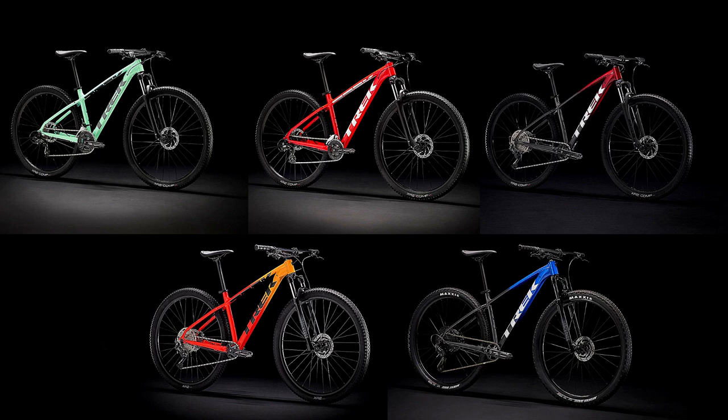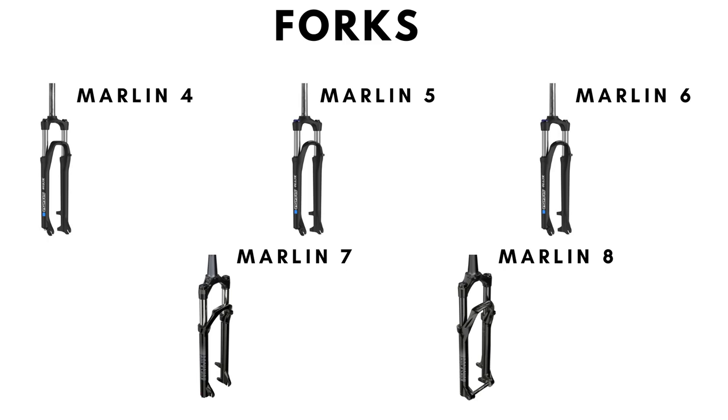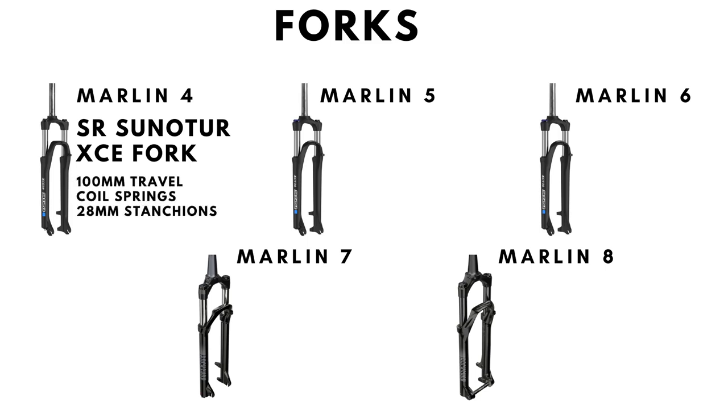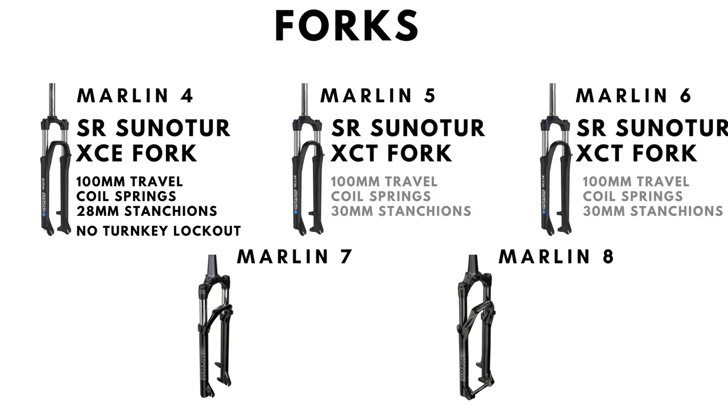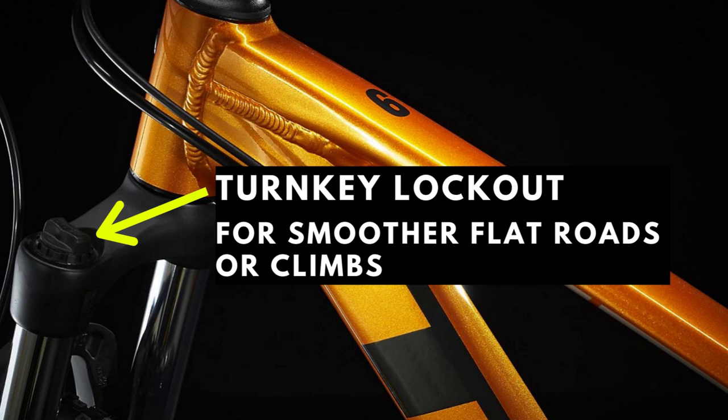Coming to the most crucial differences between the five Marlins, we talk about the suspension fork. All the forks used here have 100mm of travel. The Marlin 4 features an entry-level SR Suntour XC fork which uses coil springs for dampening and has no turnkey lockout. The Marlin 5 and 6 receive an update to an SR Suntour XCT which, while also coil sprung, is stiffer and can be locked out so you can pedal more efficiently while climbing or on flats.